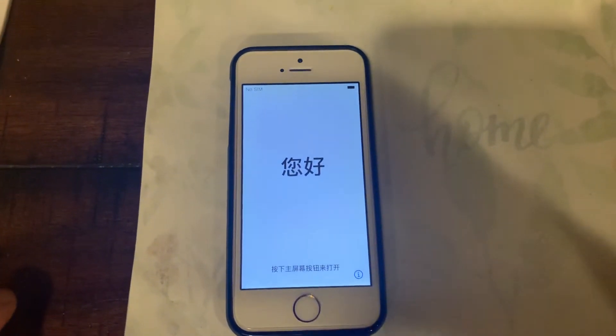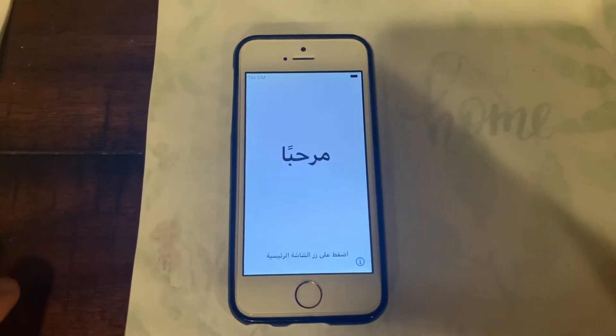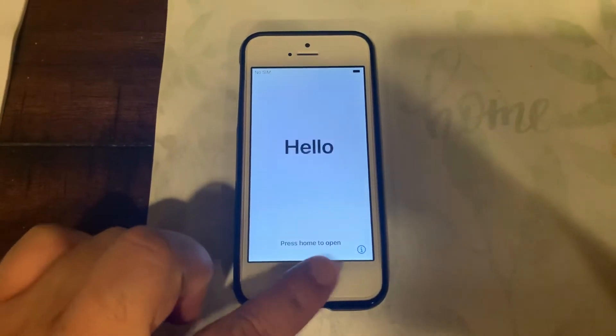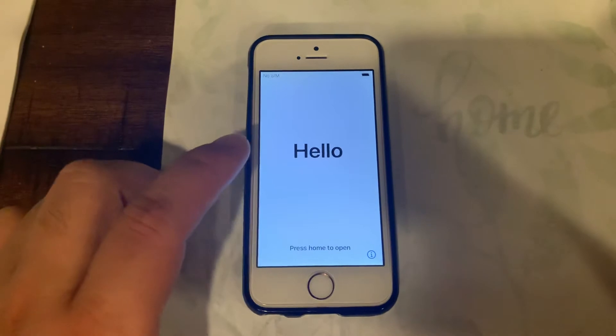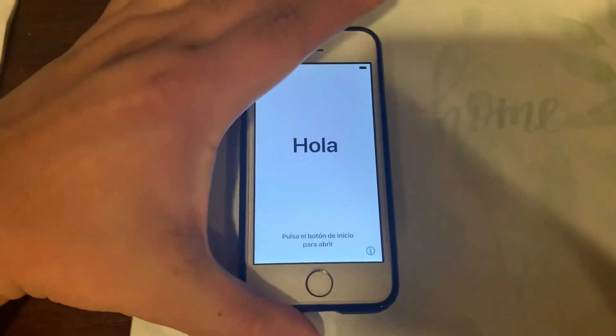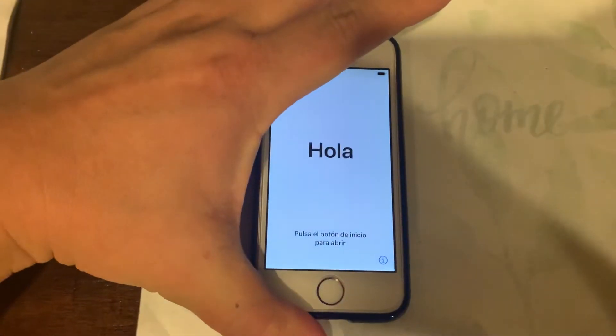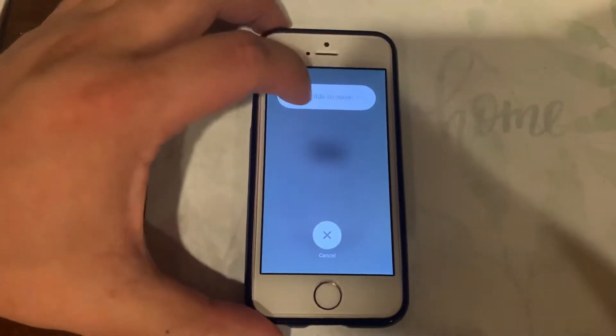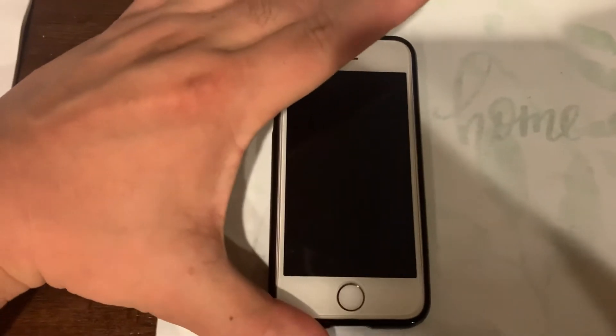This is an iPhone running iOS 13.7 and it's been factory reset. The issue is if it has a broken home button, there's no way to get past the screen. What I'm going to show you is that if you actually reset the phone, you may be able to bypass that first screen so you can set up your phone.